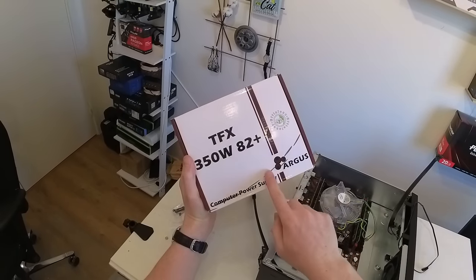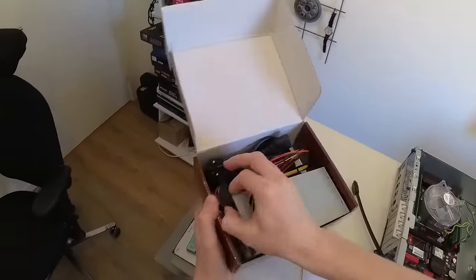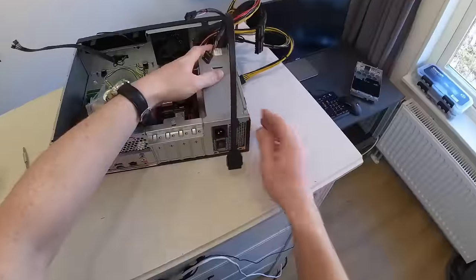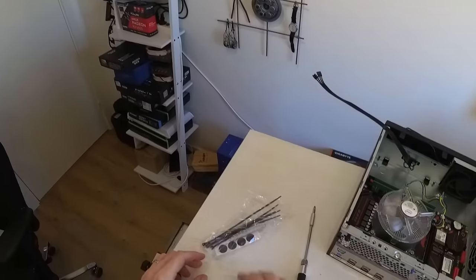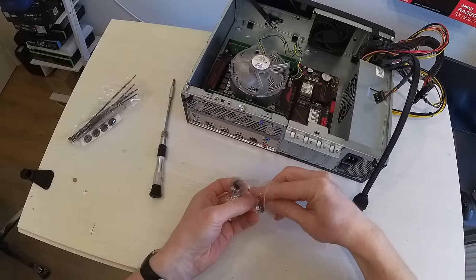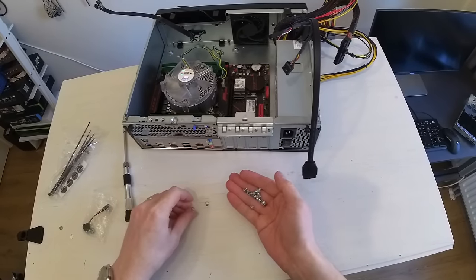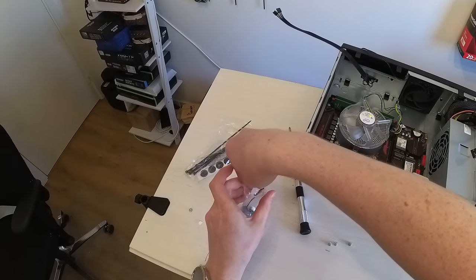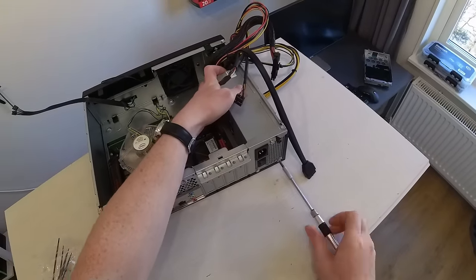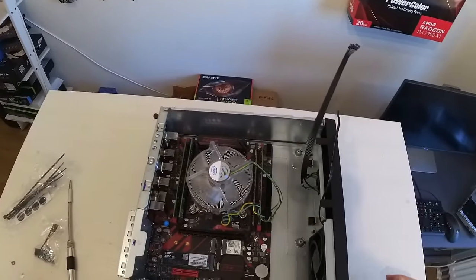Here is my sketchy Intertech Argus TFX 350 80-Plus power supply. The power supply has three mounting points — let's see which screws fit. Looks like the big ones. The power supply is in and now it's time for some horrible cable management.